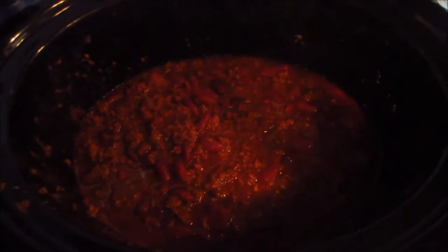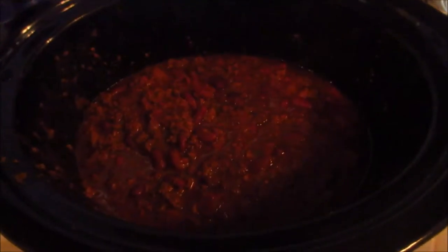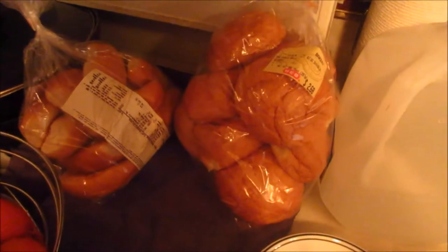This is what the chili looks like when it's finished after eight hours of cooking. I usually do either cornbread or crackers, but I think tonight we're gonna have bread rolls with it.